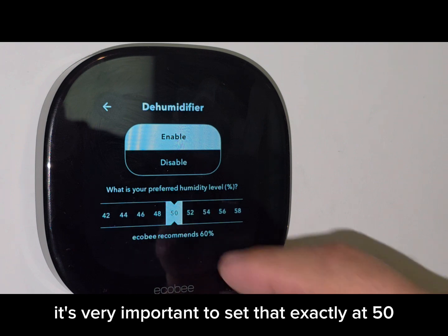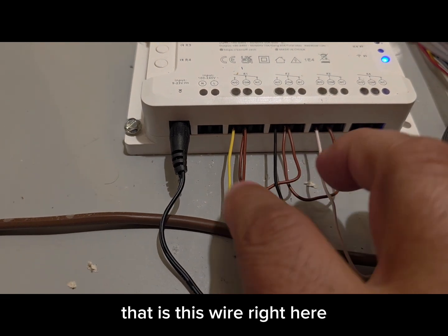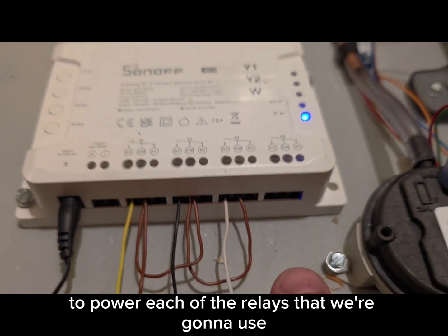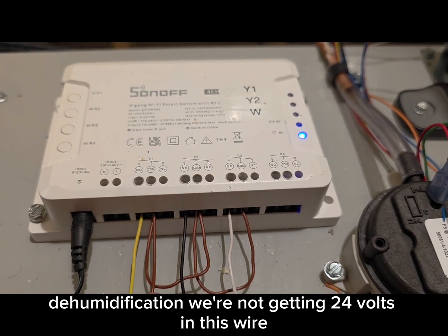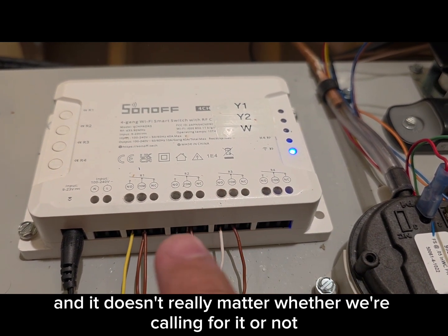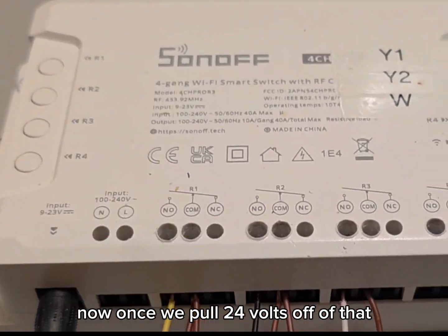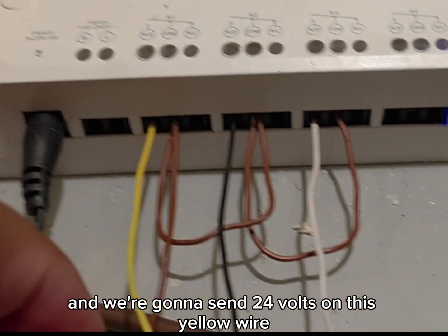That brown wire from the Ecobee thermostat connects to the common here. All we're going to do is daisy chain this brown wire to power each of the relays that we're going to use. That Ecobee thermostat is going to be the enabler for reheat dehumidification. If we're not getting 24 volts on this wire, then this relay contact will be dead and nothing's going to happen — the 24 volts coming off the dehumidification terminal on the Ecobee is powering this. Once we pull 24 volts off of that, we're going to energize the Y1 relay and send 24 volts on the yellow wire to Y1 of the air handler.